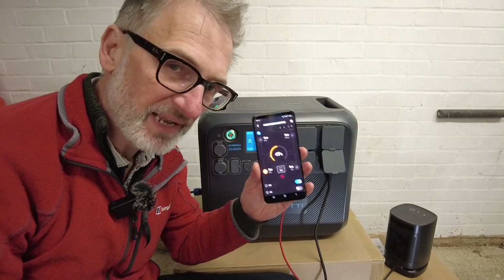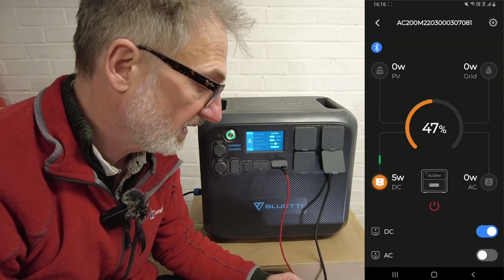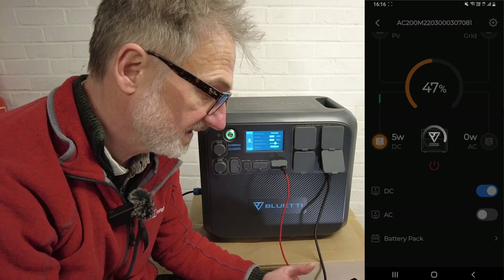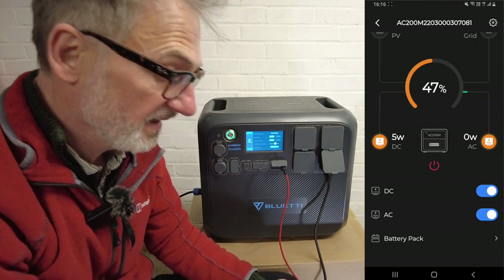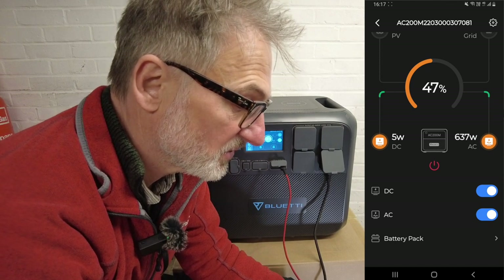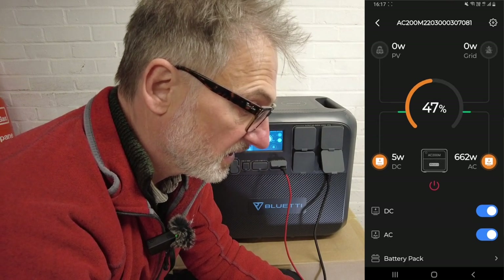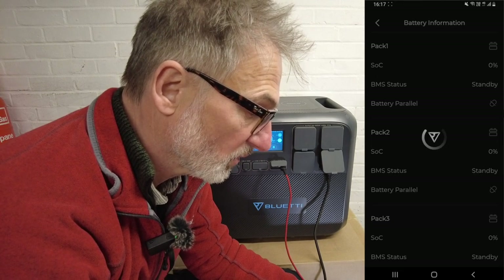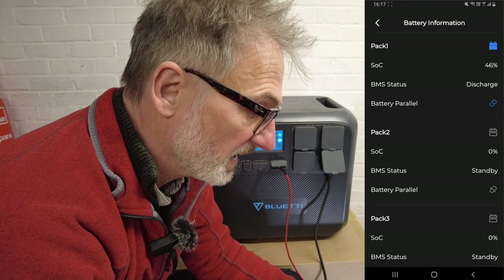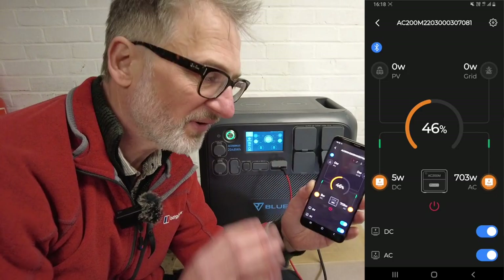Let's take a look at the Bluetti app. My camera is still drawing five watts from the Max. I can turn DC or AC on and off from here. I'm going to turn on AC and then turn on my heater — see what happens. My heater is now up to 640 watts and still climbing. You can also look at the battery pack — you'll see more batteries listed if you have additional ones connected. Pack one is at 46% and discharging. It's a very simple, clear, to-the-point app.